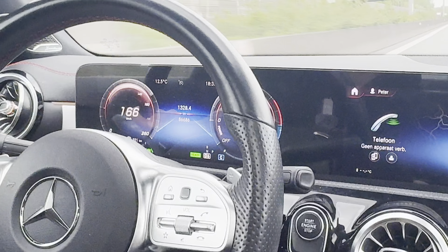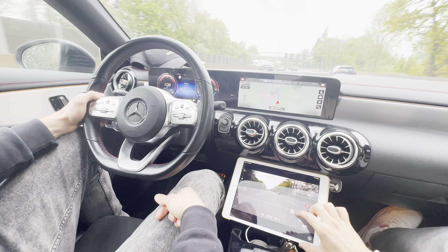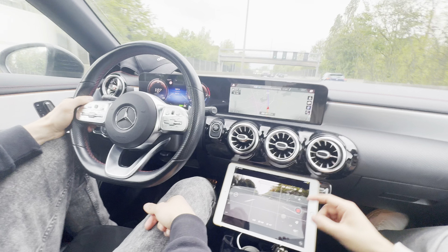Okay, so we survived the ultimate speed test. Let's take some random car roller shots.